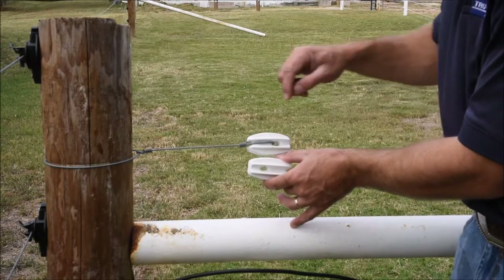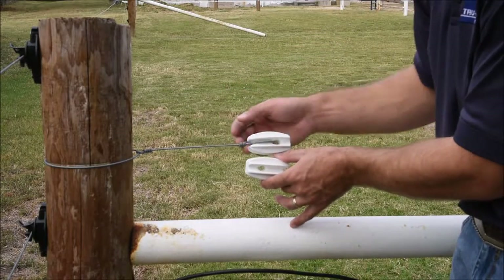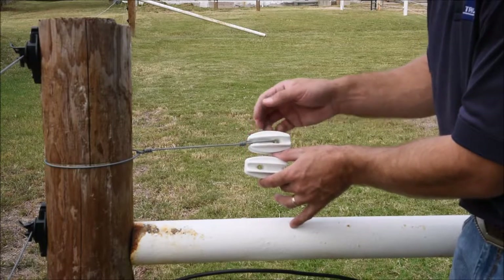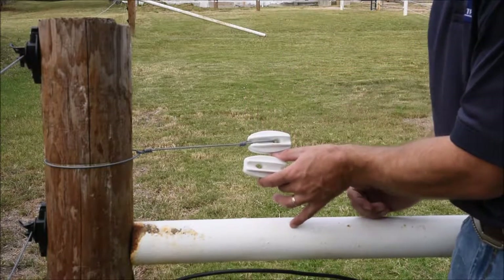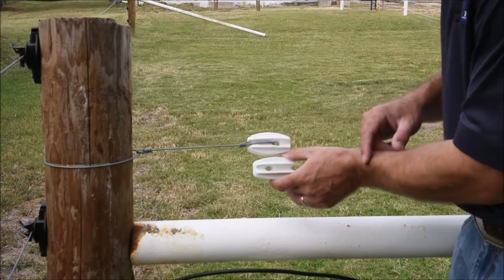We always want to tie the wire so it has the most plastic protecting it from the post. It gives more strength and allows all the current on the fence to be stopped by the insulator itself. We do not want to tie on the short side of the strainer.